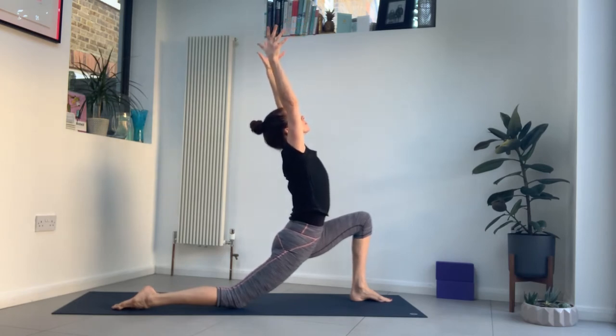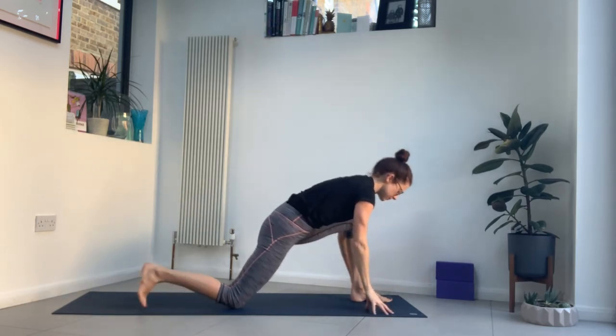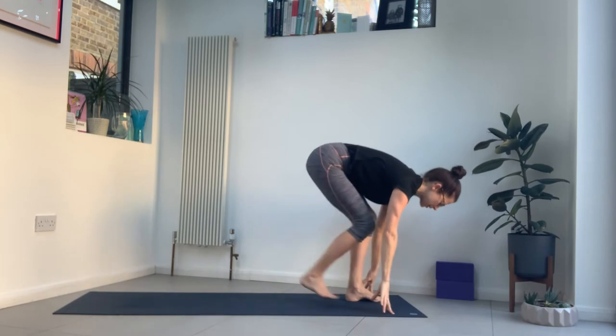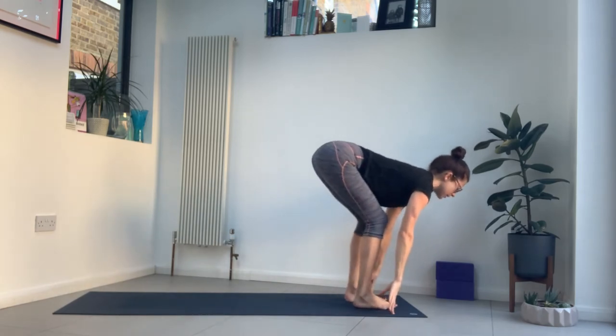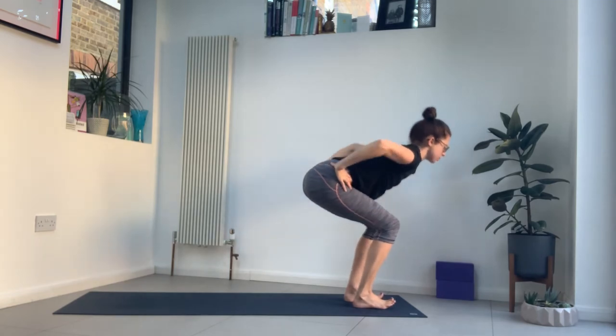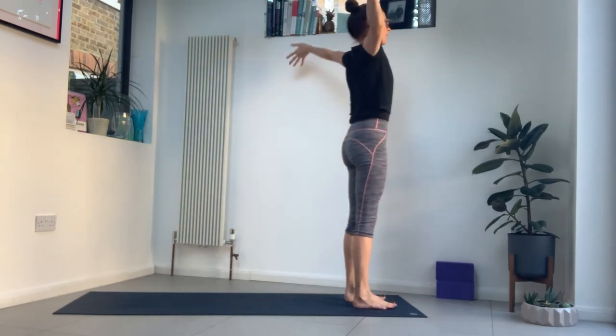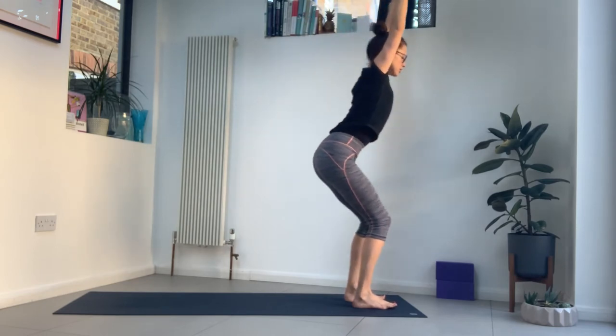Exhale here. Inhale to reach. Exhale, hands to the mat. Step forwards, feet hip width. Inhale. Bend the knees, hands to your hips. Exhale. Inhale, push into the feet to rise up. Reach your arms up, inhale. Then bend your knees — chair pose. Check for your toes so your knees aren't shooting forwards.